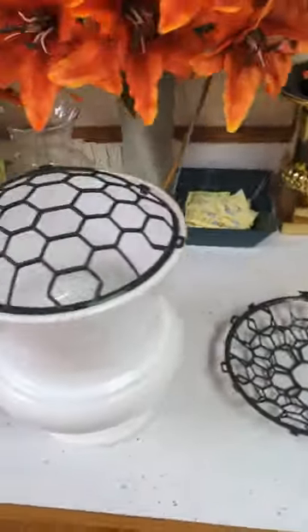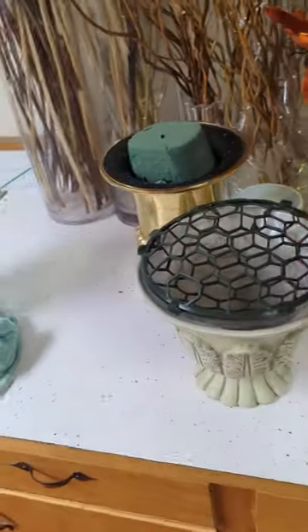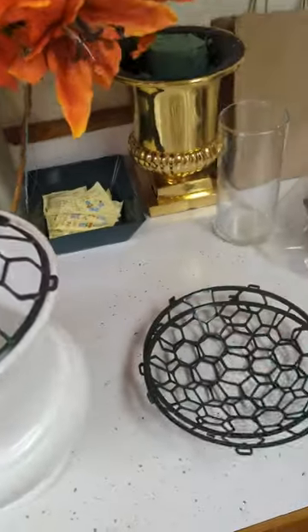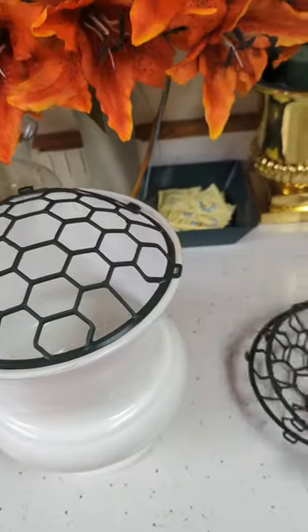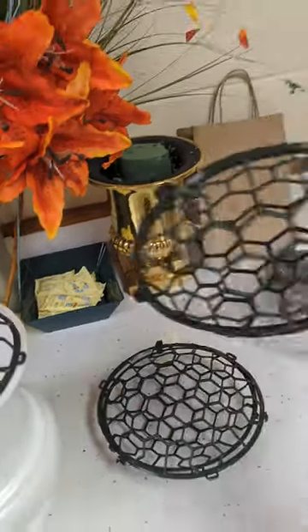These are called The Egg by Holly Chapel, and they allow us a lot of versatility with the shape that we can make. But really what's great is that this is going to reduce the amount of flower foam that we use. These are reusable.